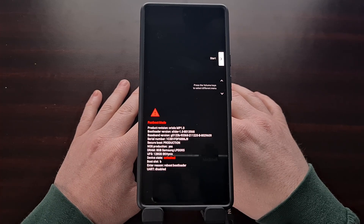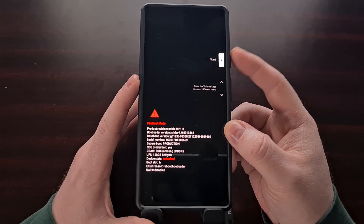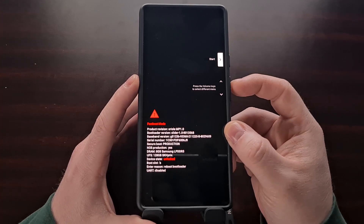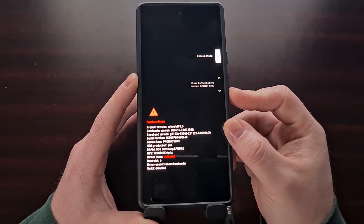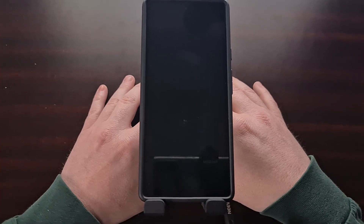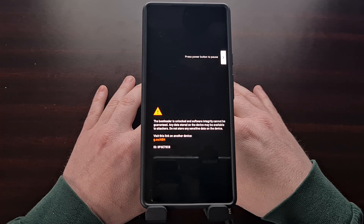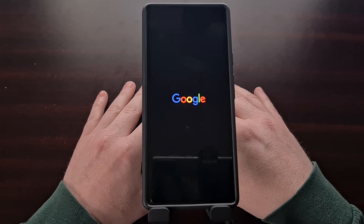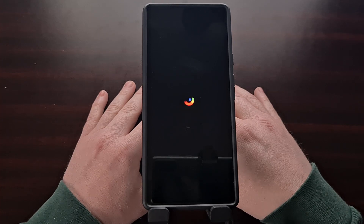As long as we got that OK message twice from the command, we turn our attention back to the Google Pixel 6 and make sure that the Start option at the top is highlighted. Press the power button to select that option. This is going to boot us back into the Android operating system, and right off the bat we should see that Magisk is finally installed.